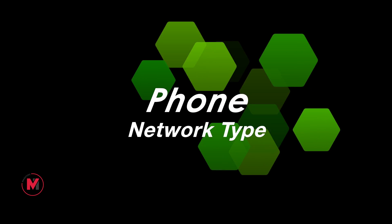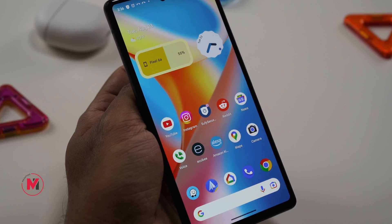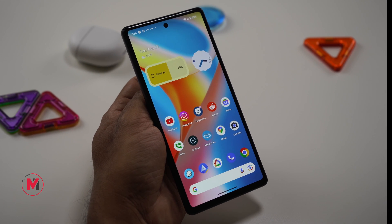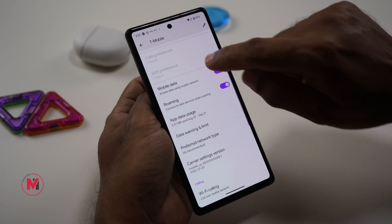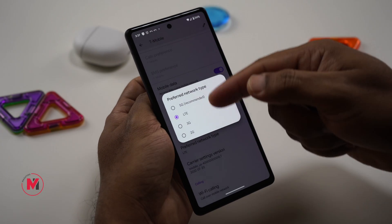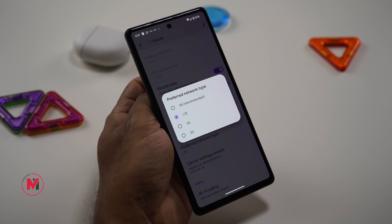If you see any considerable battery drain or performance issue on your Pixel phone, the quick fix is to change your network type. Most probably you have selected 5G network automatically. 5G provides a lot of speed but at the same time draws a lot of battery power. Switch from 5G to LTE: go to Settings, Network and Internet, SIMs, scroll down to Preferred Network Type, and switch from 5G to LTE or another network type to get more battery life.